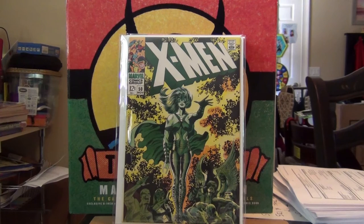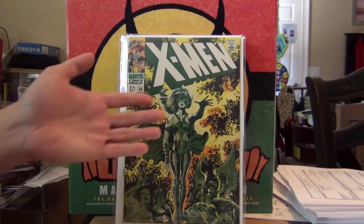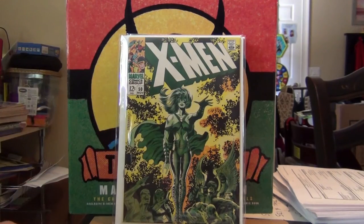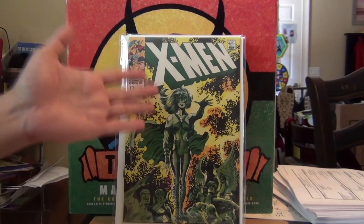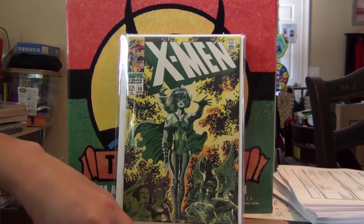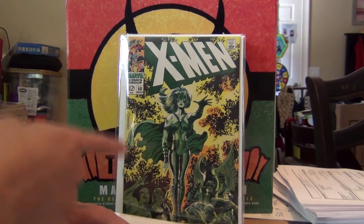Next is this gorgeous Polaris cover — green, yellow, plenty of Kirby crackles. This is beautiful. I could stare at this cover all day long. No doubt one of the best X-Men covers.